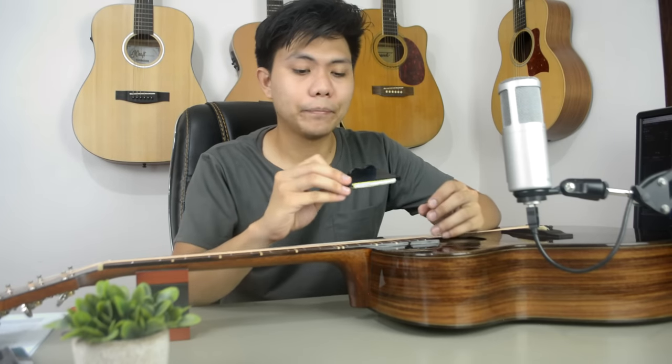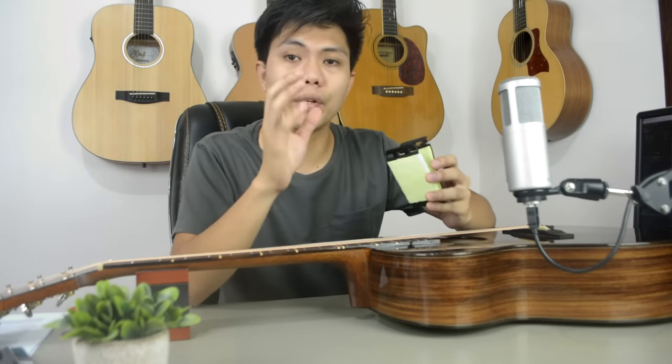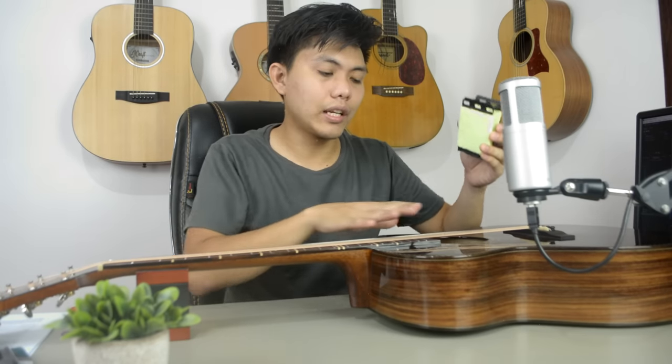Overall, I liked the design and the concept of clamping it to clean the strings, because with just one stroke, it already cleans and wipes both the top and bottom of the strings. It really does the work. Approved — I like it.